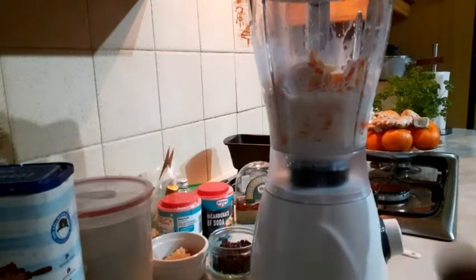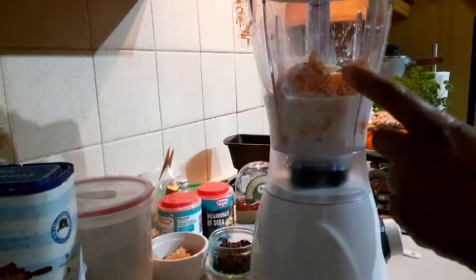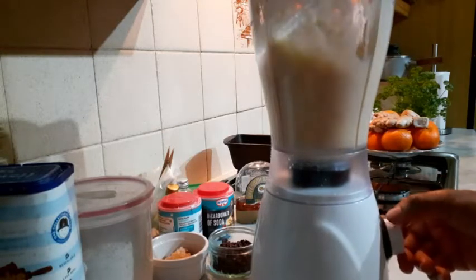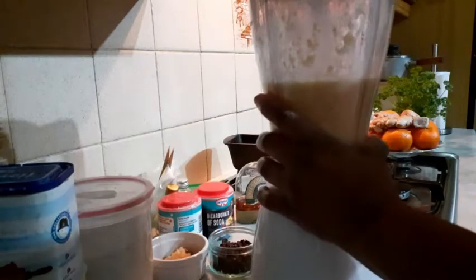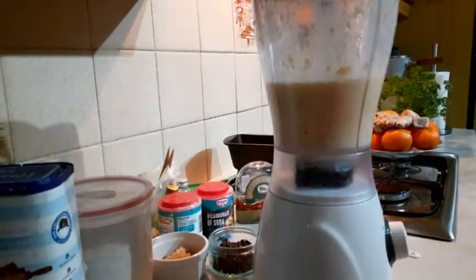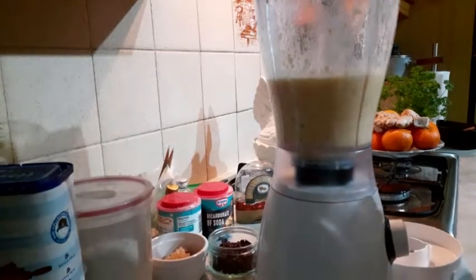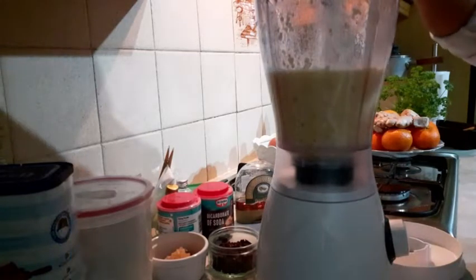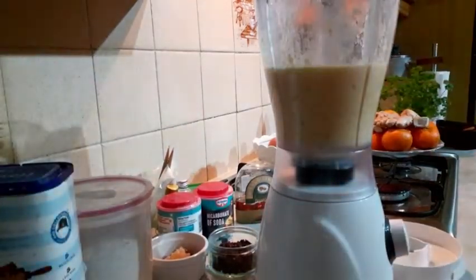That is my orange — I've removed the seeds. So I'm blending the orange and the skin with some milk. Inside the blended orange with the skin on, no seed, and the fresh ginger. I'm going to be breaking my eggs in there as well. I'm using two eggs — just a small cake. So I'm breaking in two eggs and I'm going to blend it now.